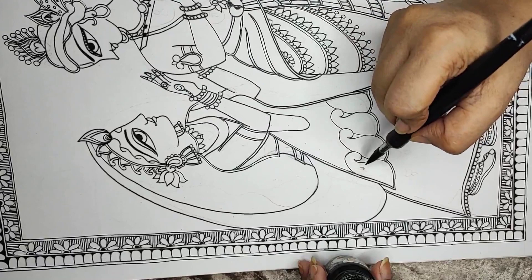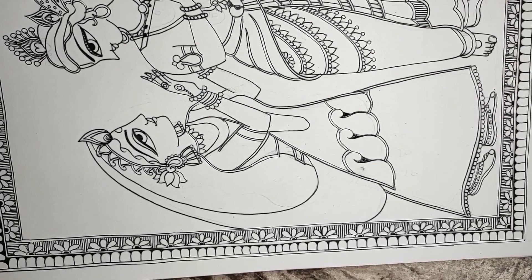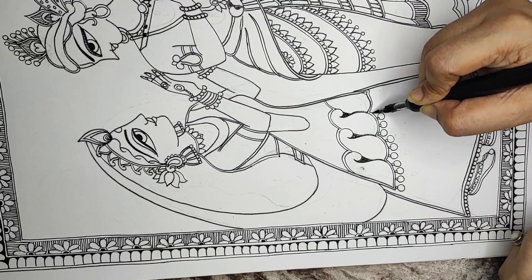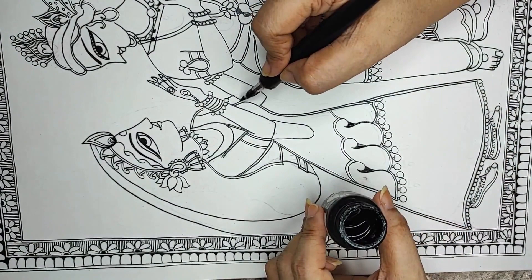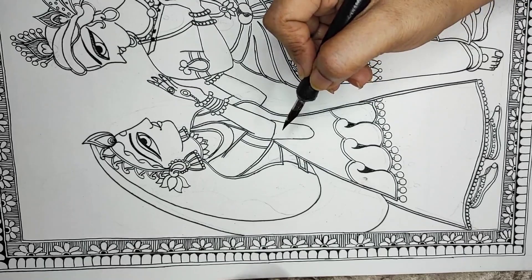Dressing her up in a lehenga, a blouse, and with a dupatta — we will go ahead with all the design. I am making small tassels or beads hanging, which create beautiful effects. If you eliminate these, it will go a little non-detailed and blank. The more you do these exercises, they give you the thought of designing your picture altogether, being creative and making your own designs.